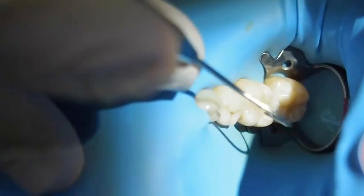The stain will stay in the deep part of the fissure for a while. Some glycerin lubricant to allow us to keep a layer of the composite.